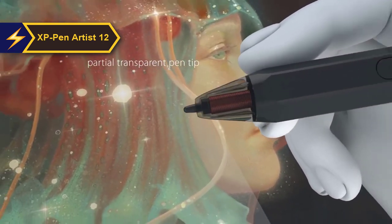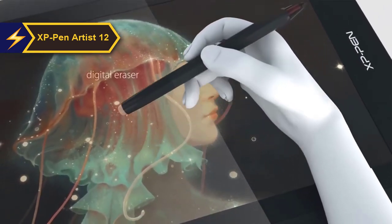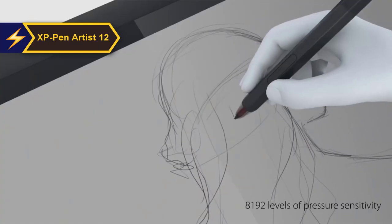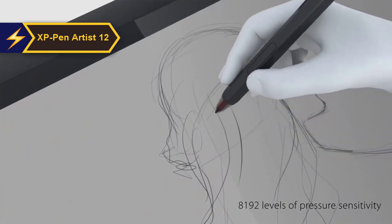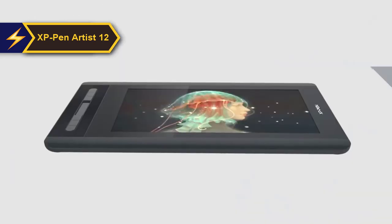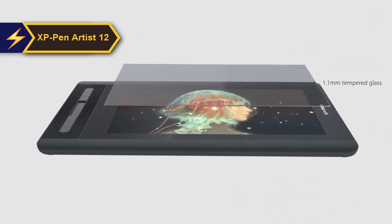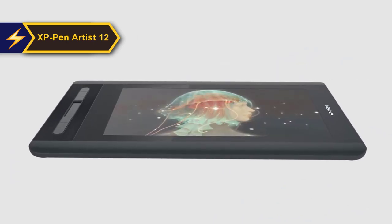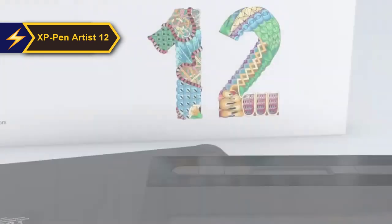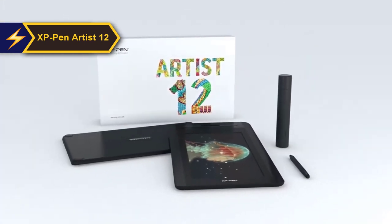To sum up, the second generation Artist 12's 12-inch screen is a significant upgrade over its predecessor, with enhanced color accuracy crucial for professional designers and illustrators. The real game-changer, however, is the stylus. The battery-free X3 Elite Pen outshines all previous XP-Pen models, offering superior stabilization and accuracy. The pen is fully compatible with creative software such as Photoshop, Krita, Sketchbook, Illustrator, Procreate, and more.